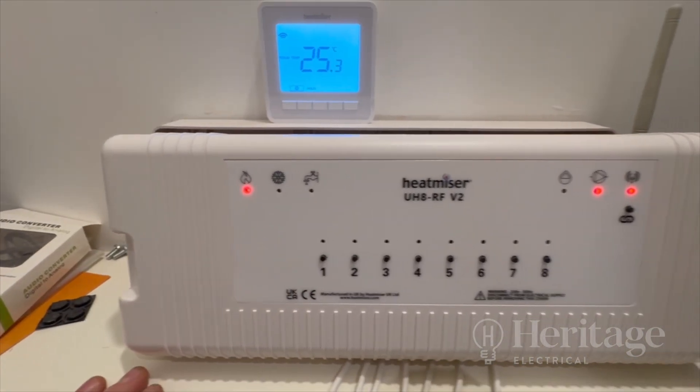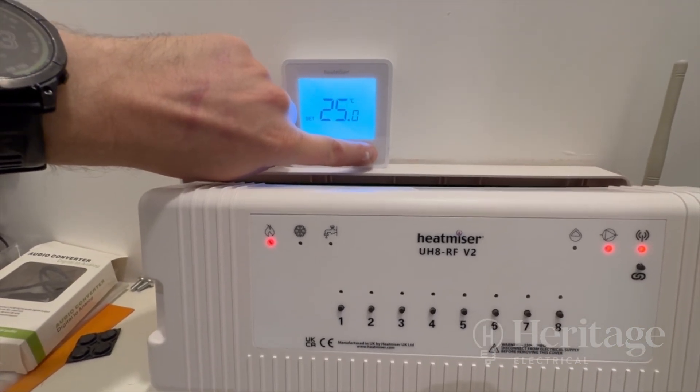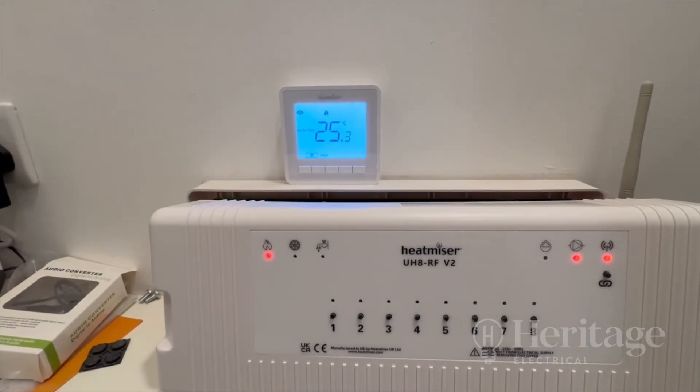That should now be paired to this zone. Let's turn the temperature up beyond what it is — it's 20, I'll set it to 25 degrees — and it is boiling. All right, so I've turned that on.